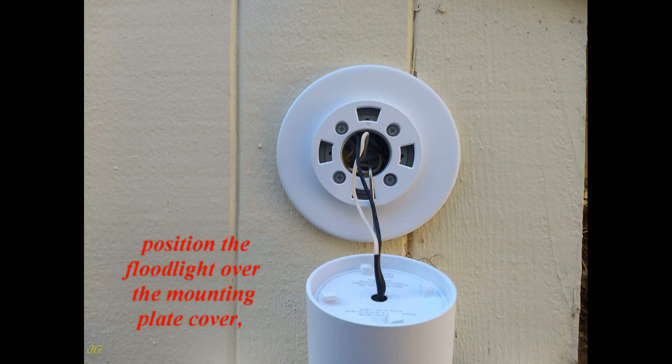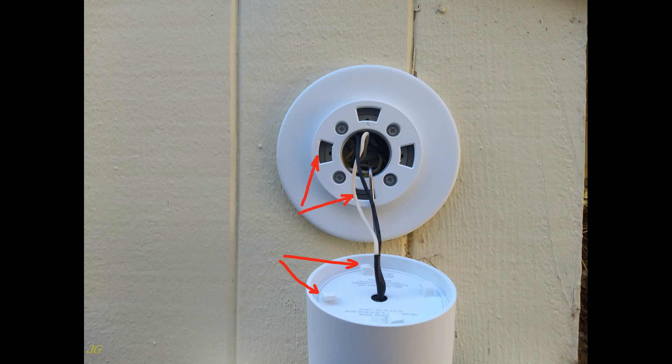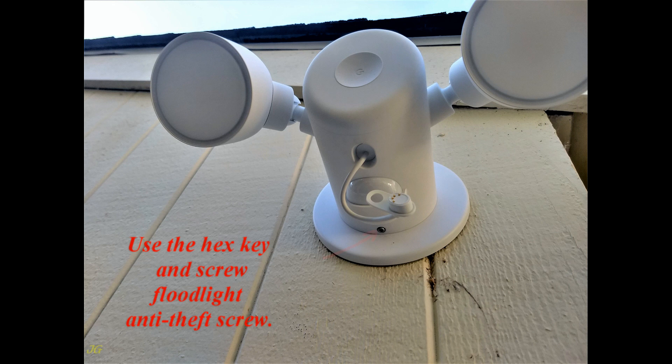Position the floodlight over the mounting plate cover. Align the clips on the floodlight with the grooves on the plate. Press the floodlight onto the plate and twist clockwise until it clicks. Use the hex key and screw in the floodlight anti-theft screw.